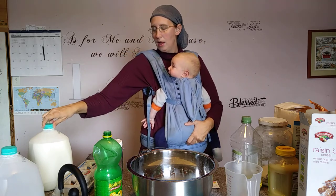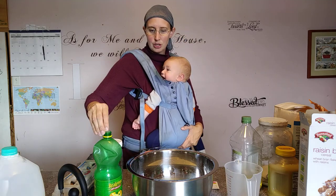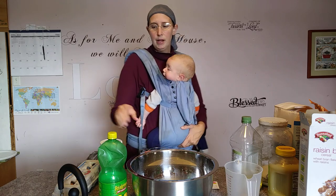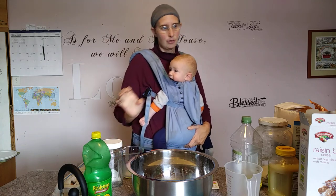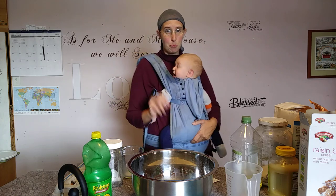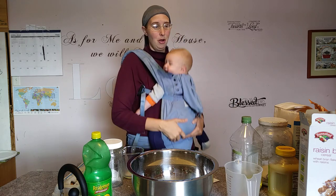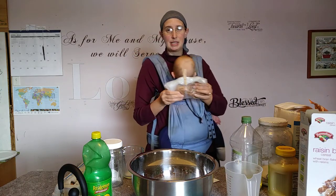We're going to let the buttermilk mixture sit in the bowl while I do the rest of the measuring. The next frugal tip: this recipe calls for four cups of bran buds and two cups of bran flakes — six cups total. What we do is take bran flakes, smush them a little bit, and then measure them.